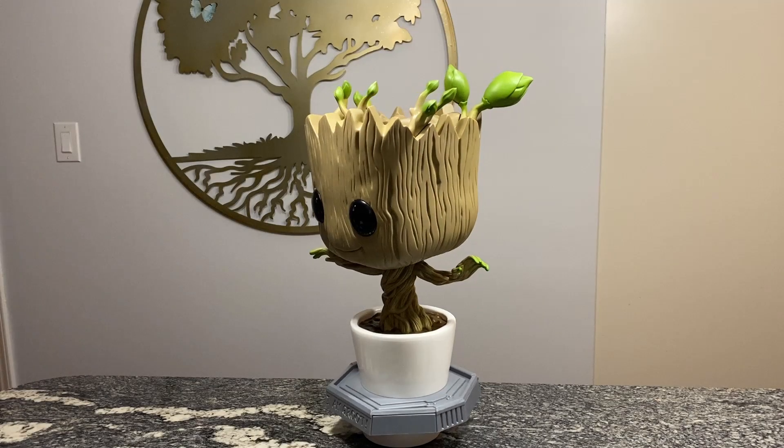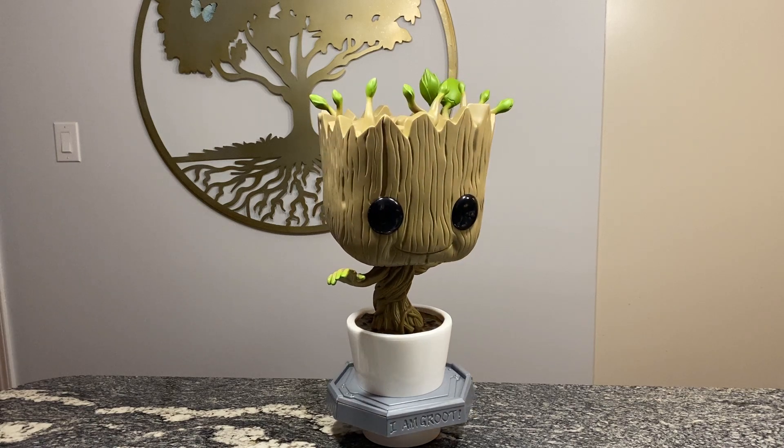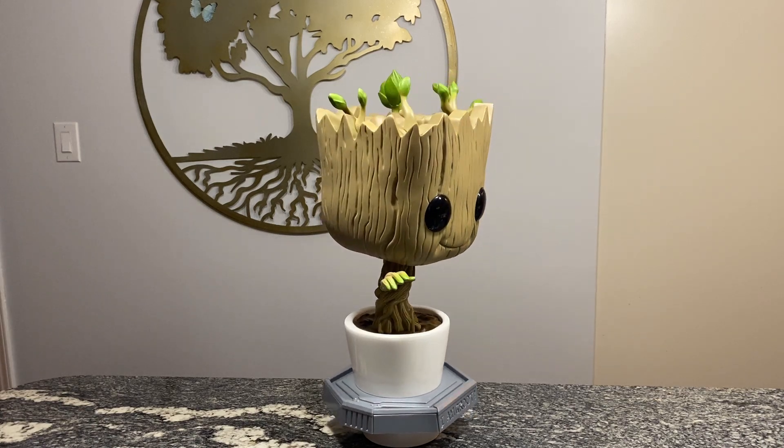Here it is out of the box. It looks awesome. As you can see, it's super huge. At the bottom you'll see down there it says, I am Groot.